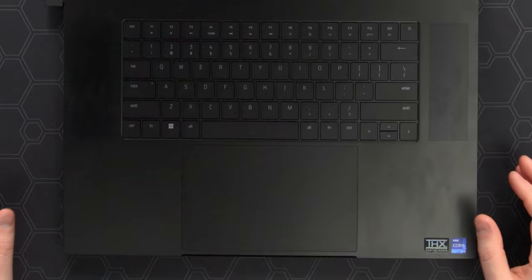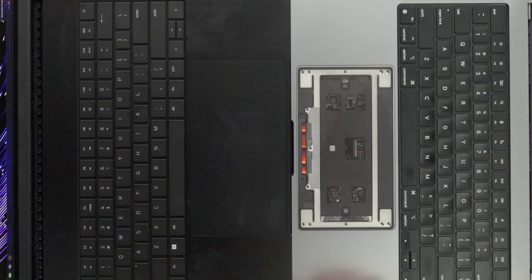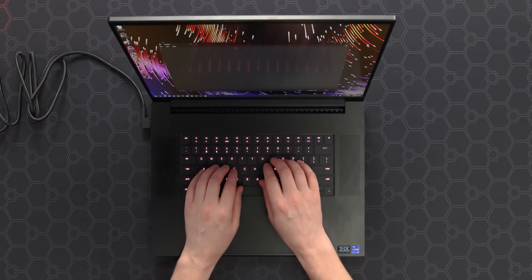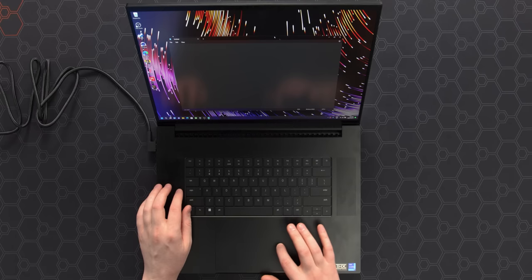For the trackpad, it is absolutely massive. Even though on this chassis it doesn't look particularly big, it's 50% larger than the 17 from last year. It is so large that it might be a problem, but the palm rejection is pretty good so far. I'm moving my hands around as much as I can with the palms, and the mouse is just not going anywhere. But the second I bring out a finger or a thumb, it moves right around. Their palm rejection seems very, very good.